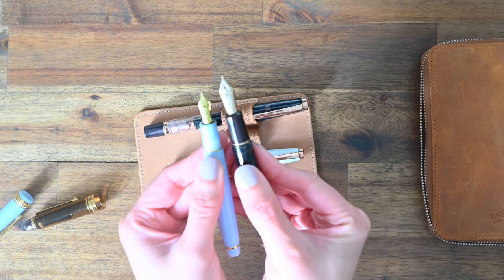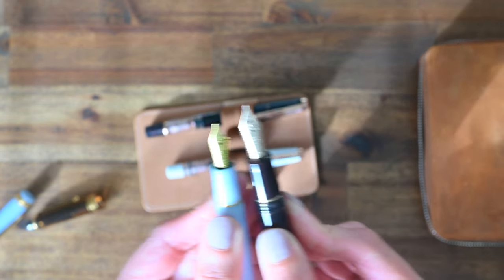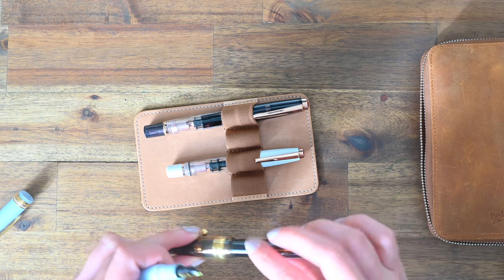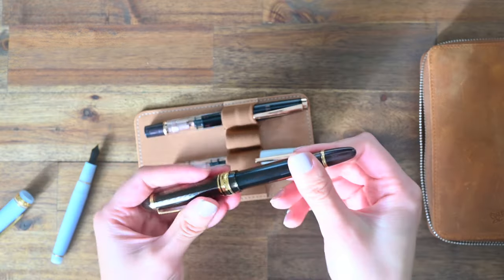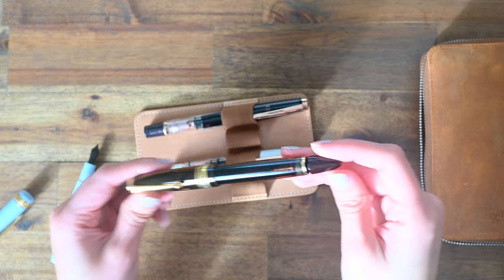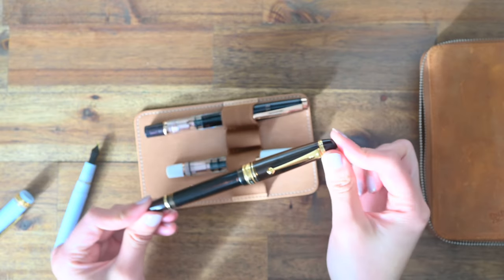Have a look at that — giant, huge. It did take a bit of getting used to. I would say the Sailor Pro Gear Slim is my preferred nib size, but the body of this Pilot Custom 823 is just too beautiful. It also has this interesting thing where you loosen the screw at the top to release the ink into the chamber, which is supposed to keep the ink from drying out — I think that's kind of fun and interesting.